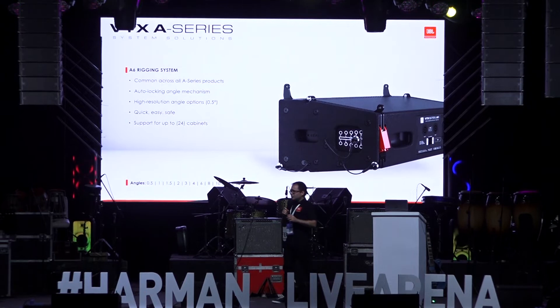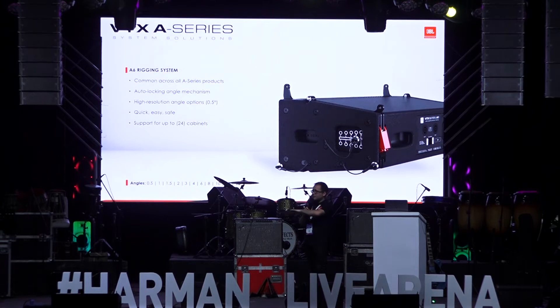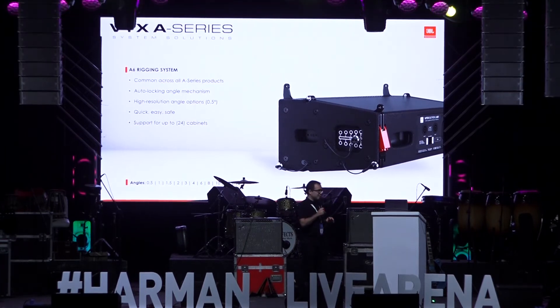Now to the rigging — rigging is a big aspect of these A-series products. This is a rigging system we developed for the A12, then sized it down to the A8, and then sized it down to the A6, so all three products use identical rigging.